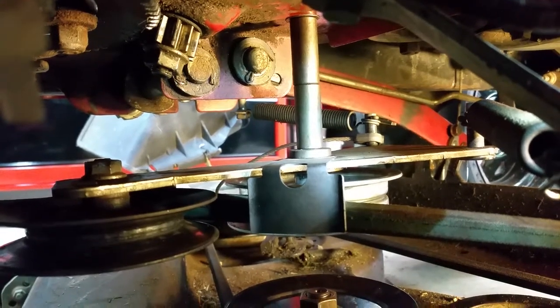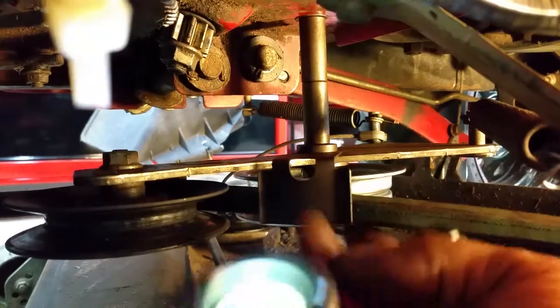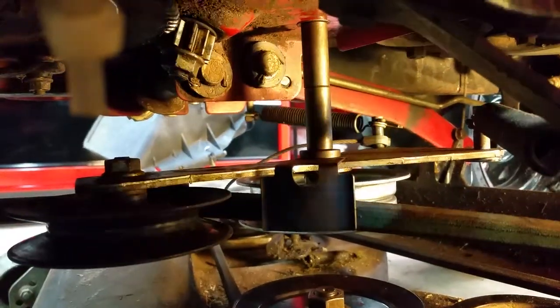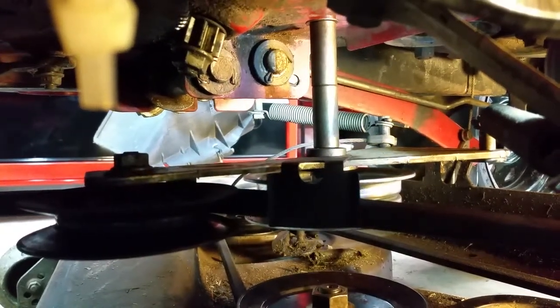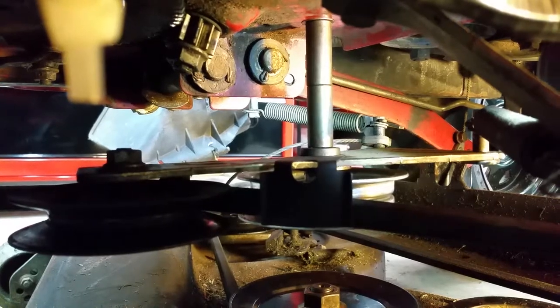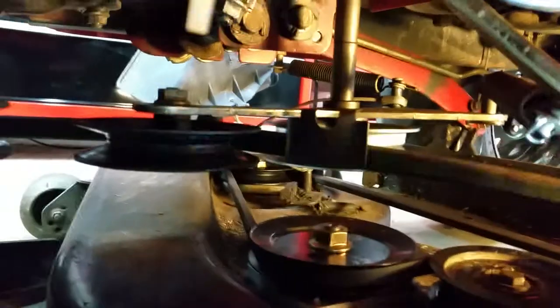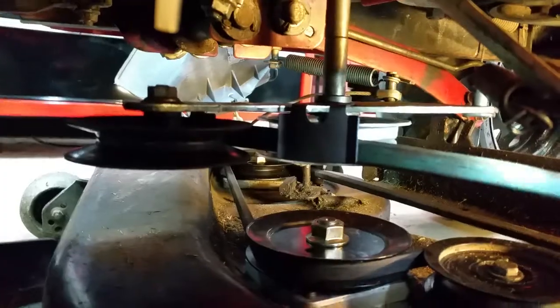That bushing is pointing downward and it fits exactly through this little guard right here. This guard has a slot it has to fit in exactly on the other side of this long bolt. Then all that sits flush on this main plate that everything is rotating on.